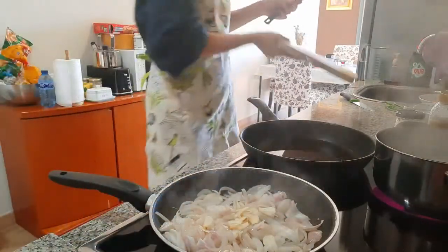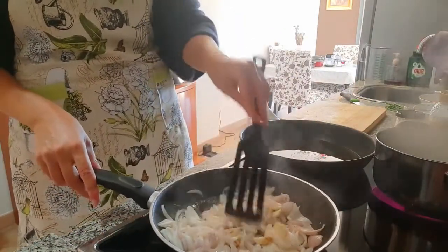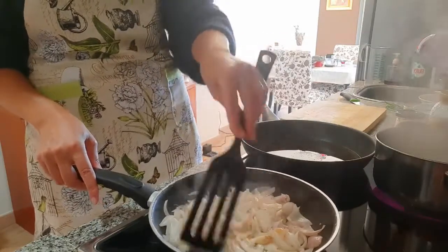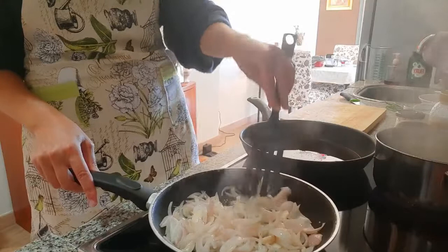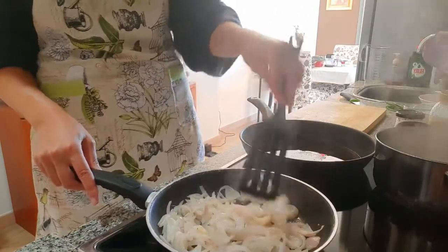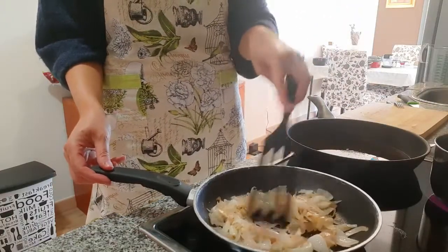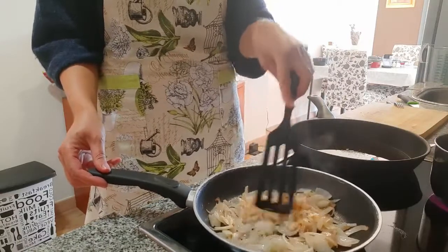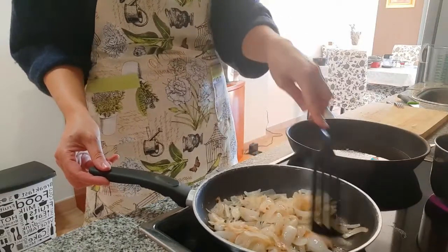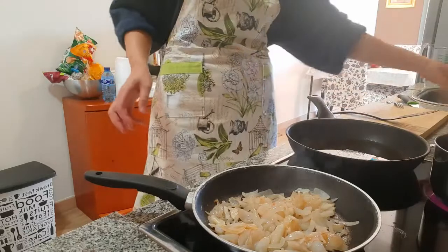Very simple — the only thing we have to do is fry this for about 10 minutes until the onion is tender and a bit golden. Then we're going to add the mustard, honey, and soy sauce. This has been cooking for about 10 minutes now; the onions are tender and a bit golden, so now it's time to add the soy sauce.